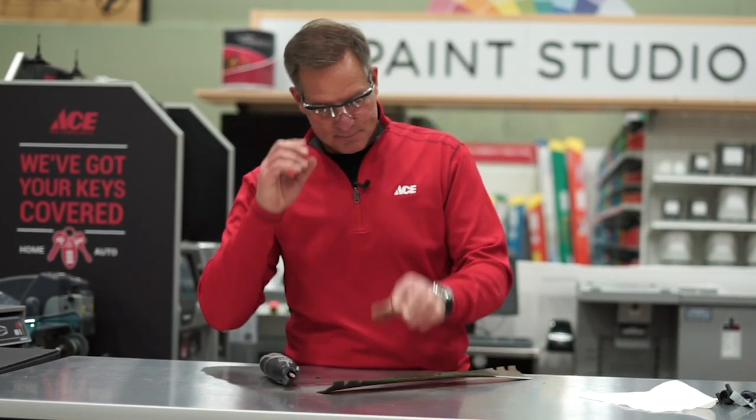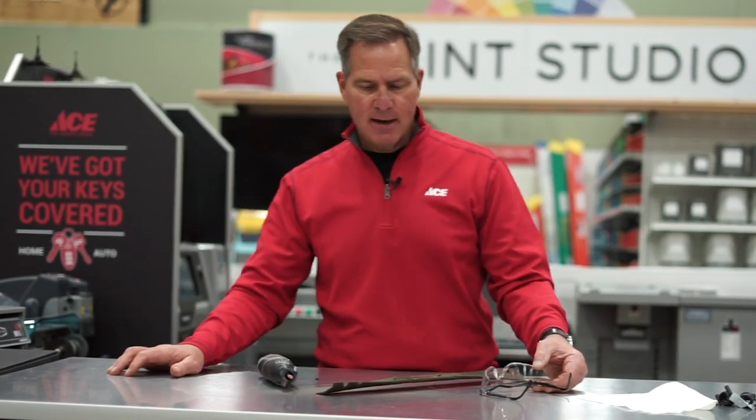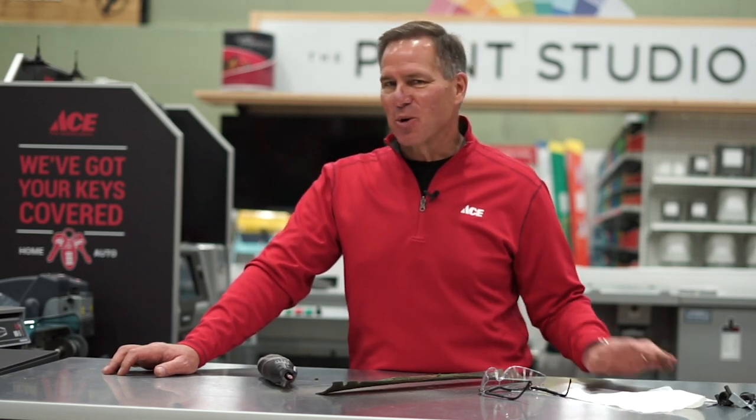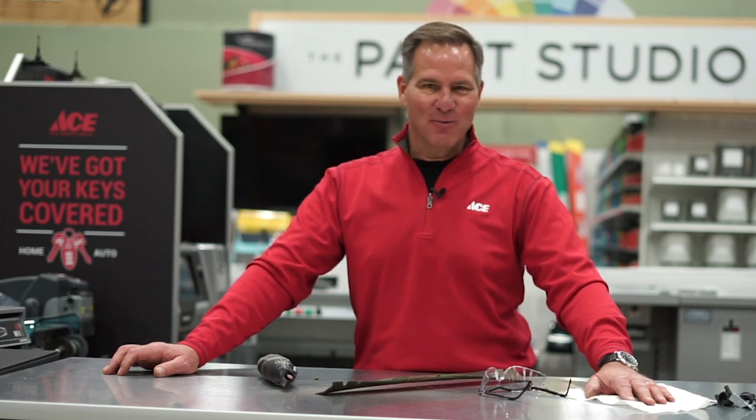And that's it. Just like a sharp knife in a kitchen, having a sharp blade on your lawnmower will make cutting the grass that much easier. If you need more help or advice, just go to your local Ace Hardware store. Remember, Ace is the helpful place.